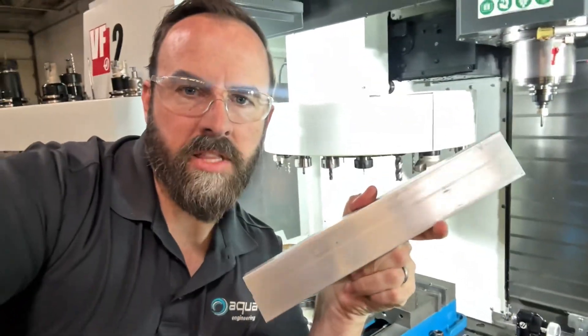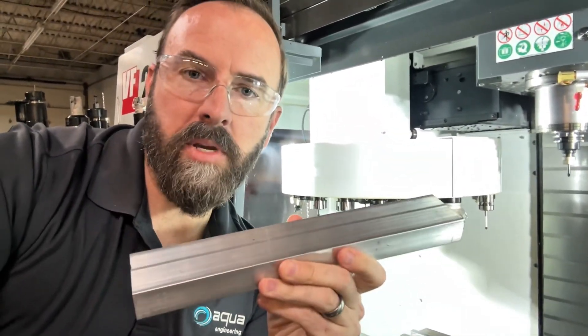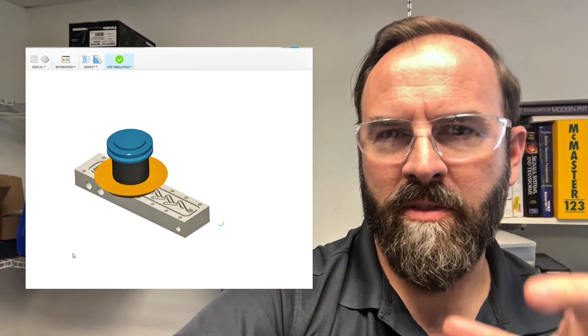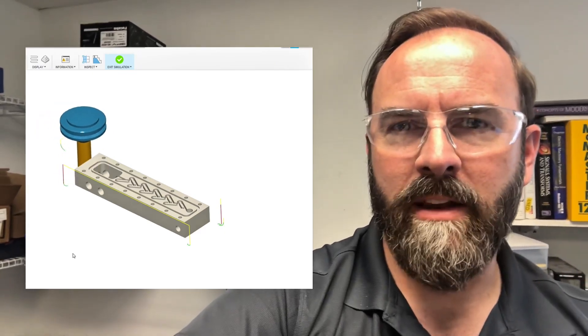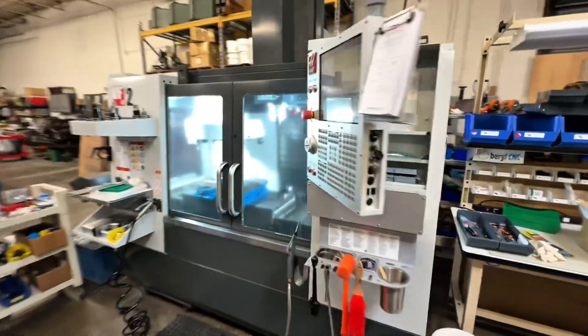Now we've got to machine this Tesla valve manifold out of this block of aluminum. First thing we've got to do is go back to the computer and make sure all of our toolpaths are set up, and then figure out which tool is going to run on each toolpath — each tool corresponds to a number in the tool carousel. Here's our simulation from Fusion: we've got our big three-inch diameter facing cut, then we lop those edges off, take a 3/8 tool and hog out that electrolysis chamber, and then go down those little Tesla valve channels with a 3/32-inch square end mill. All right, looks good — let's start.